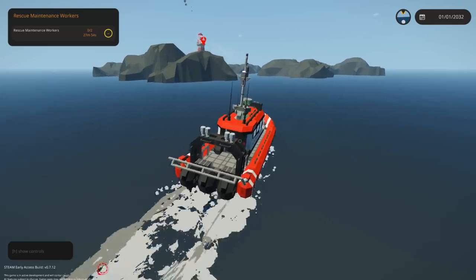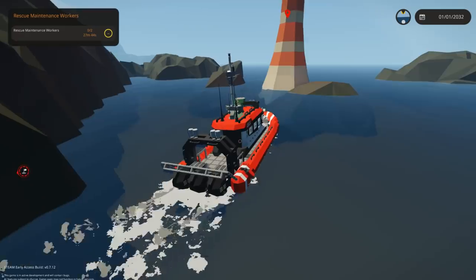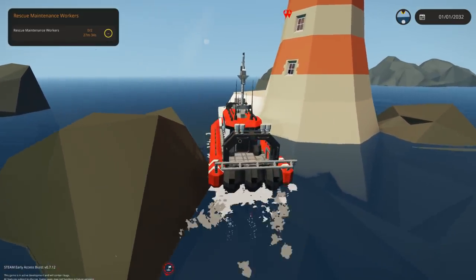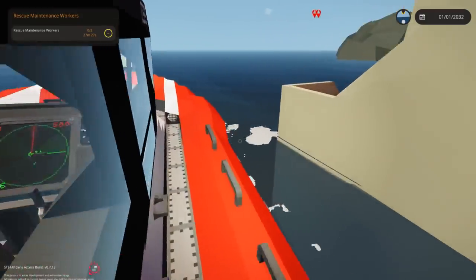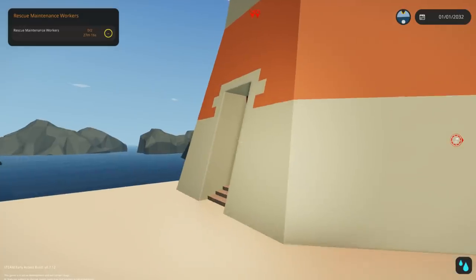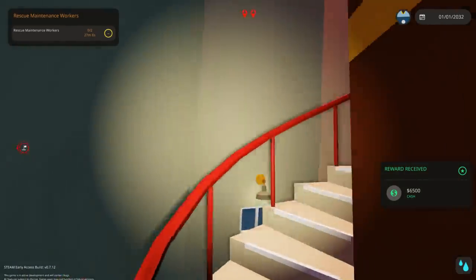We're getting inside - we need to rescue the dudes. There must be a problem for them to ask us to rescue them. Let's see if we can go down through that gap right there. One problem I can see with turning using the engines is that you kind of have to be applying power to turn, which means sometimes you'll be applying power to go forwards when you really just want to go sideways. Anyway, we'll climb up to the top, save the dudes, get back on our boat, and get out of here. Wait, is this money? Free money - six thousand five hundred for free!